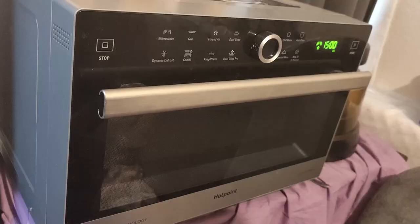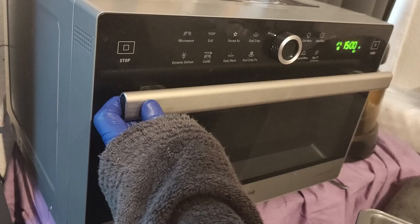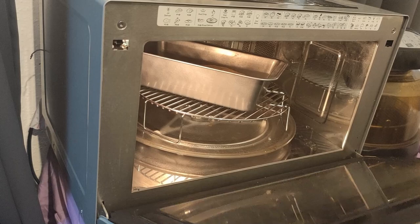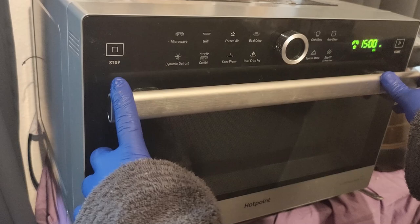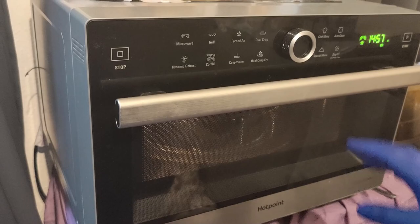We've got a combination microwave and oven. We're going to use the conventional oven part. We put the bread in and we are going to bake it for about 15 minutes, after which we will check it to see if it needs more time and add more time if necessary. The bread is now started and baking.